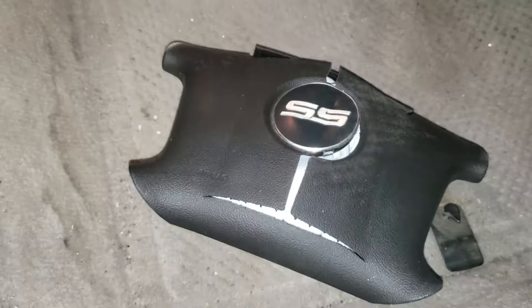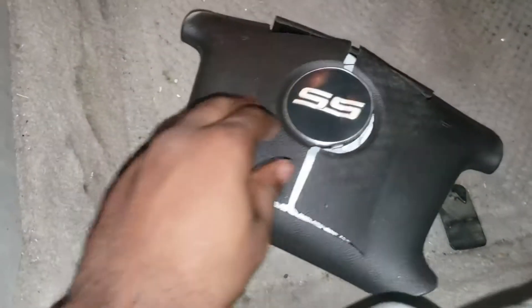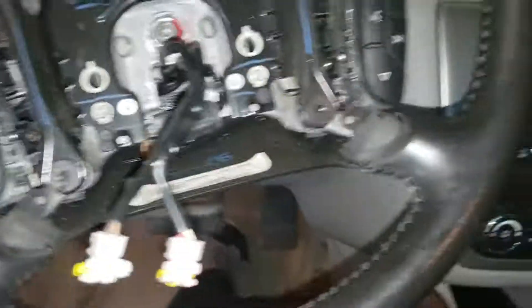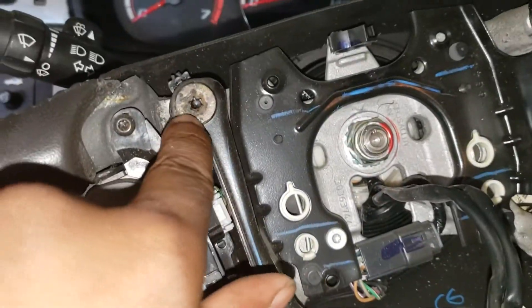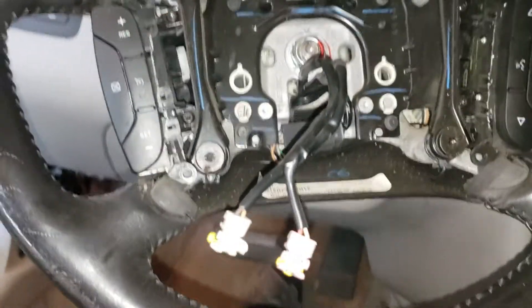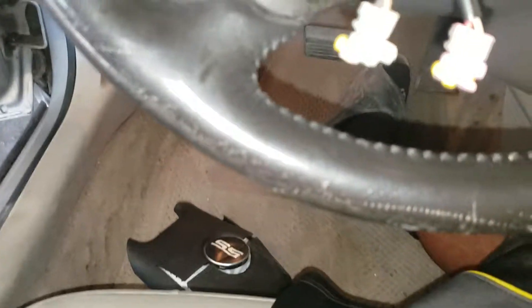The airbag was already popped out when I bought this car, so that's why I'm replacing it. Comment if you have any questions. You need a special tool to take out the steering wheel — a T90 and T27 — and there's a different process for that. I'm just showing you how to get the airbags out. It's pretty easy.